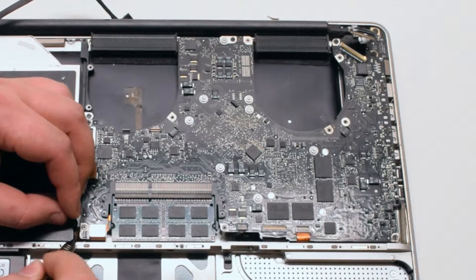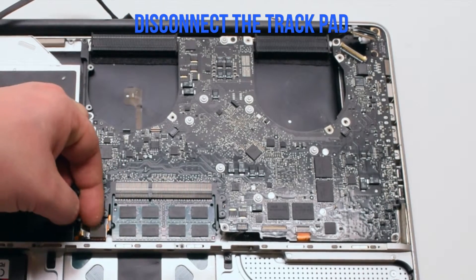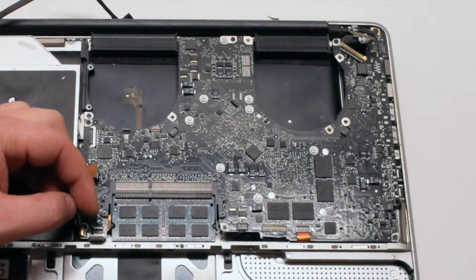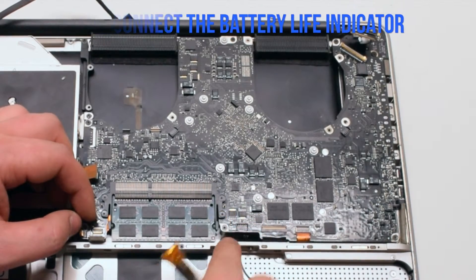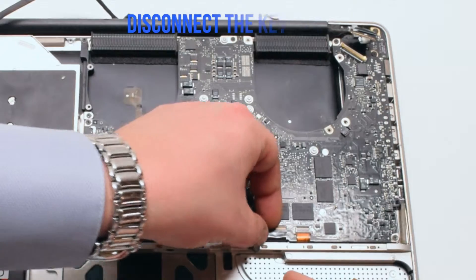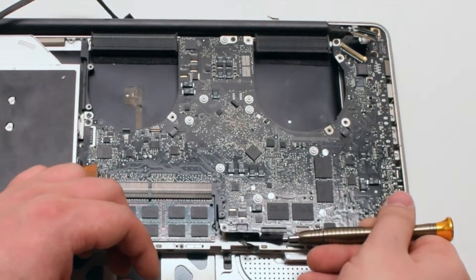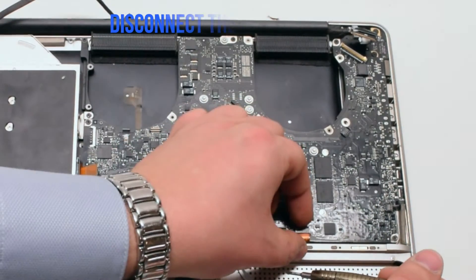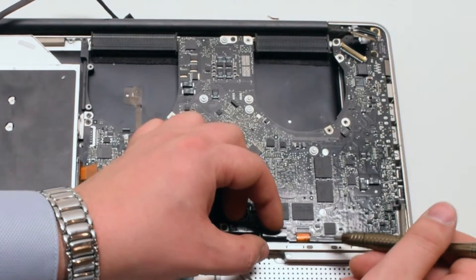Once the sleep light lever is up, you can go ahead and pull the cable out. Disconnect the trackpad next by just pulling it up. Disconnect the battery life indicator. Pull up the lever on the keyboard and pry it out of the connection as well. Pull up the lever on the express card and pull that out.